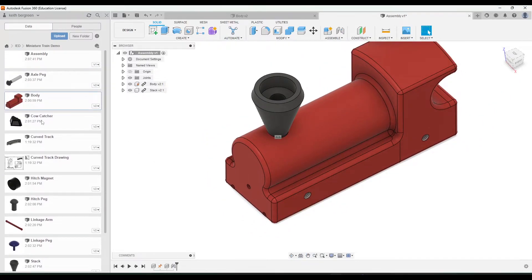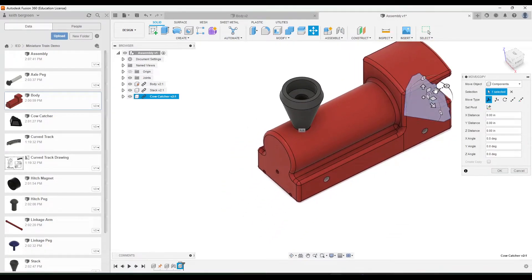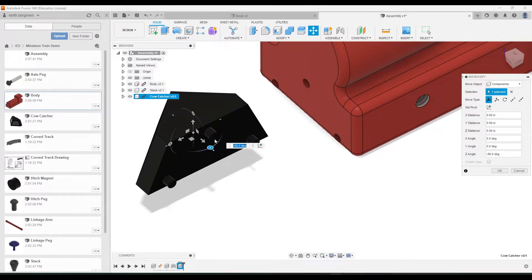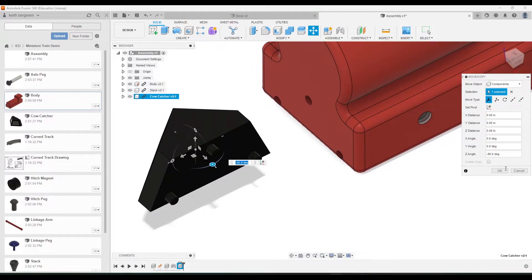Next, let's add the cow catcher. Use the arrows to position it roughly where it needs to be. One helpful tip: flip the view to about a 90-degree angle so you can more easily click on the little pegs on the other side of the cow catcher.